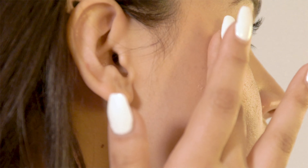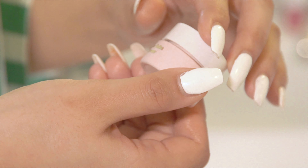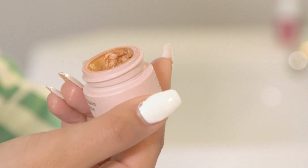You get all of the nourishing goodness of Babe Balm. It's soothing, it's hydrating, it's really nourishing and it's going to really protect your skin, but you also get it doubling up as a makeup product as well.